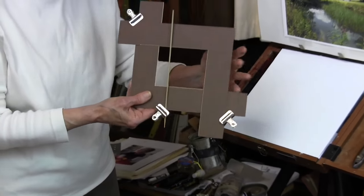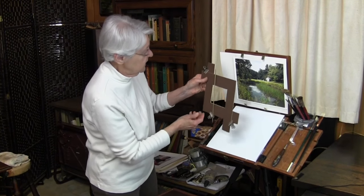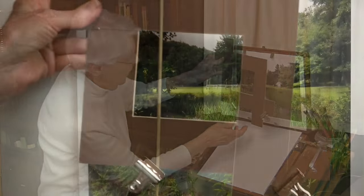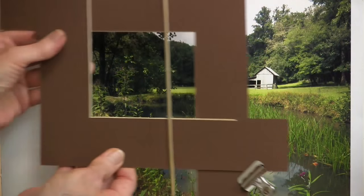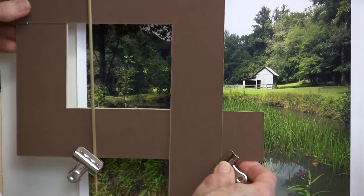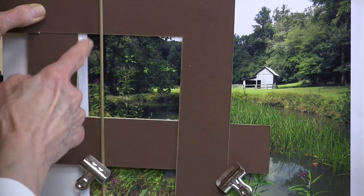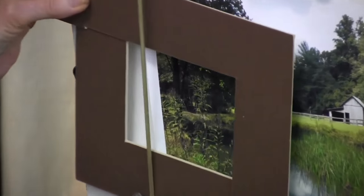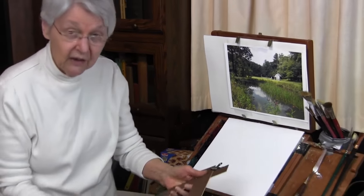Now I have a rabatment. I can take the rabatment and find my composition with it. Take this image — where would there be a good rabatment? One potential rabatment could be the vertical of this tree. We'd add a little more landscape over here and then this landscape there. But it doesn't make a very interesting composition. So let's look at the versatility of this little homemade tool.